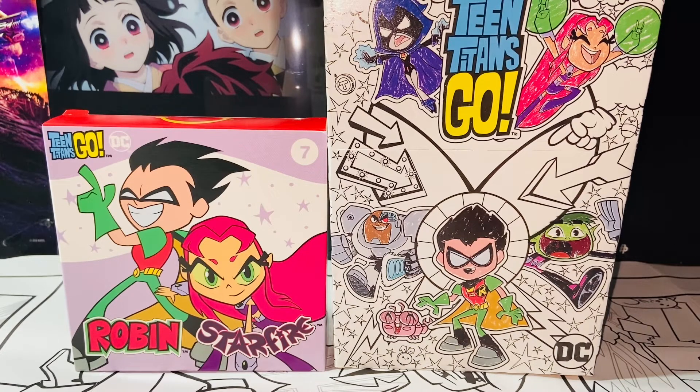Hello everybody, this is Kyoshi here. Welcome back to another video. In this video I'll be reviewing a McDonald's Happy Meal Toys DC Teen Titans Go number seven, Robin and Starfire set. So without further ado, let's get started.